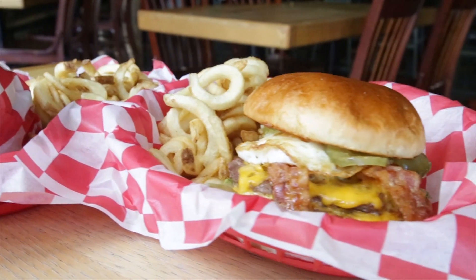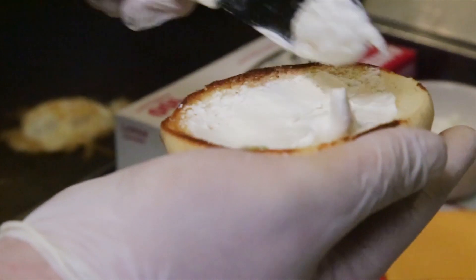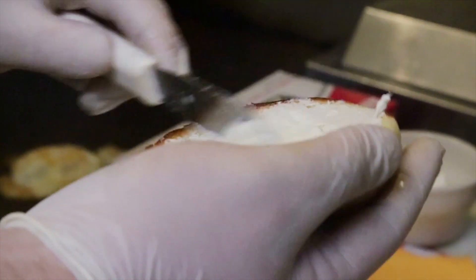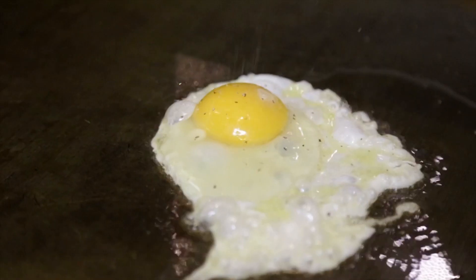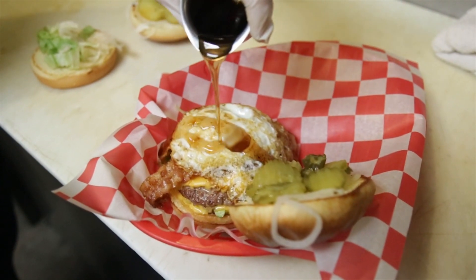This one doesn't look as basic. What is this? Well, this is our brunch burger. It's a variation of our classic combo, only available during brunch. Instead of mayonnaise, we use a smear of cream cheese, and it comes with bacon and a fried egg. We also drizzle a little bit of maple syrup on top of it.